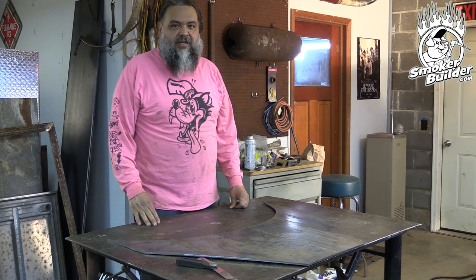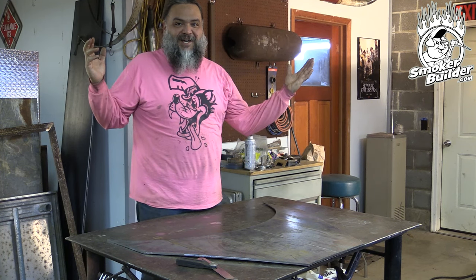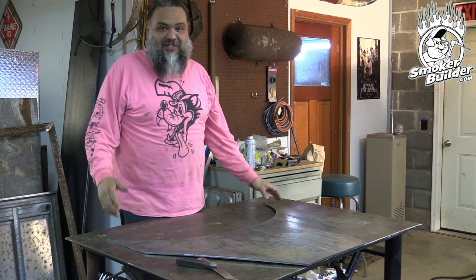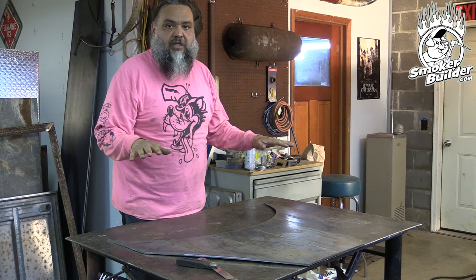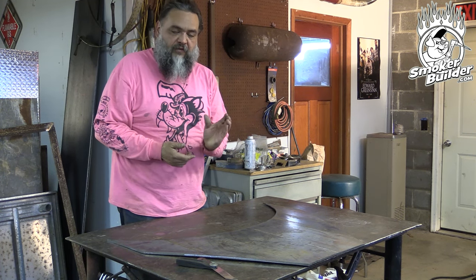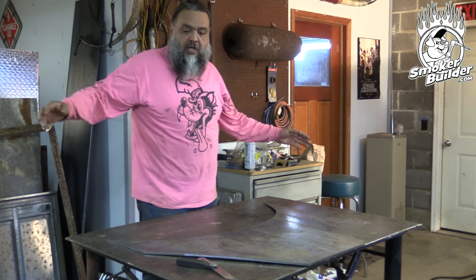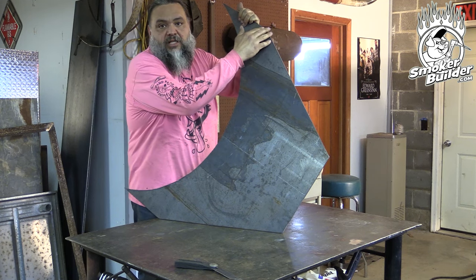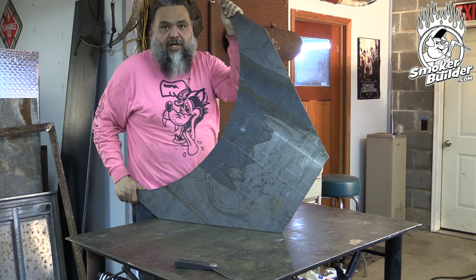We've switched locations to Mr. Boyd's personal shop because it has a press brake not available at the main shop. We're here to bend the outside of the collector to dimensionalize it and make it 3D. We'll take the long quarter-inch plate, lay out all the intersection points for each bend, put it in the press brake at each intersection, and bend to the correct angle. Eventually it'll make its way all the way around and we'll have a dimensional piece.